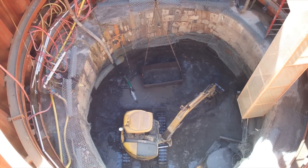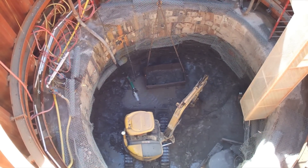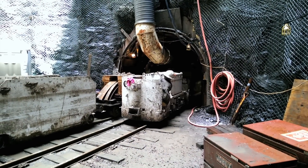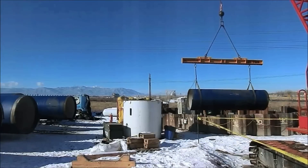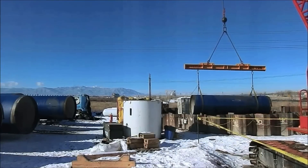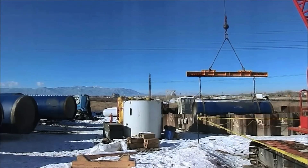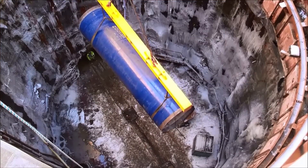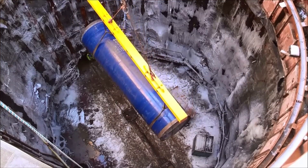Our next steps are cleaning up the tunnel, getting all the tunneling utilities out of the tunnel, then we'll install a fiber optic line, and then we start putting in the carrier pipe — the 66-inch pipe, which is all of the raw water pipeline on this system. We'll continue through this tunnel and we will be installing that pipeline in the next steps.